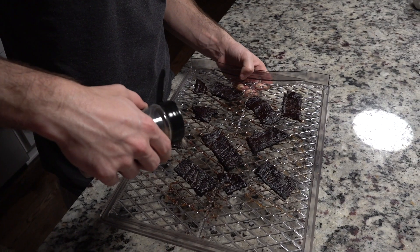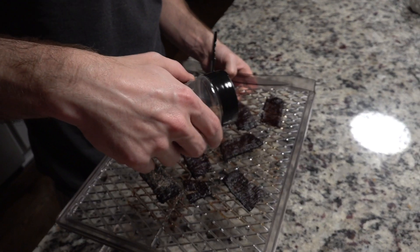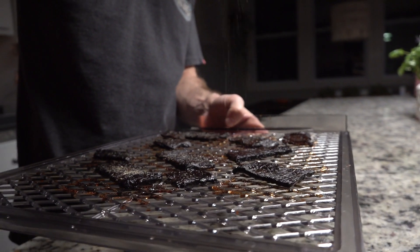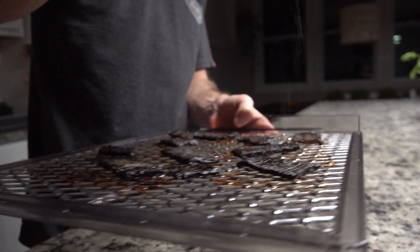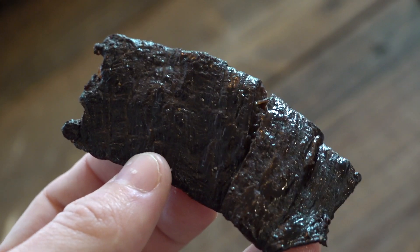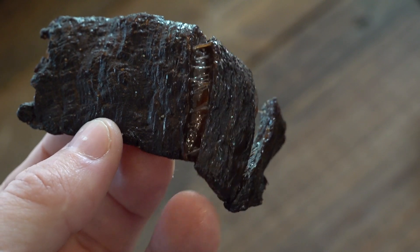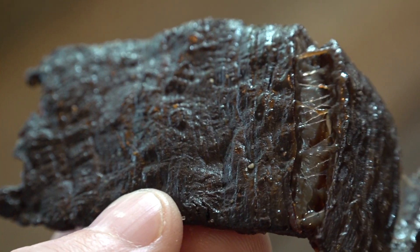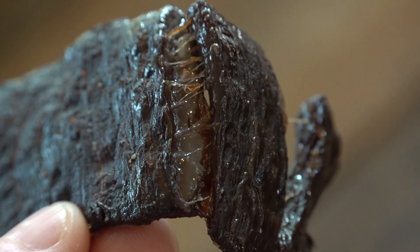Seven and a half to eight hours later, it's done, and I like to season it with my favorite barbecue seasoning. The extra moisture helps the seasoning stick to the jerky. And as you can see, it's already falling apart, and there's tons of gooey candy fat in there — that's what makes this jerky taste so good.